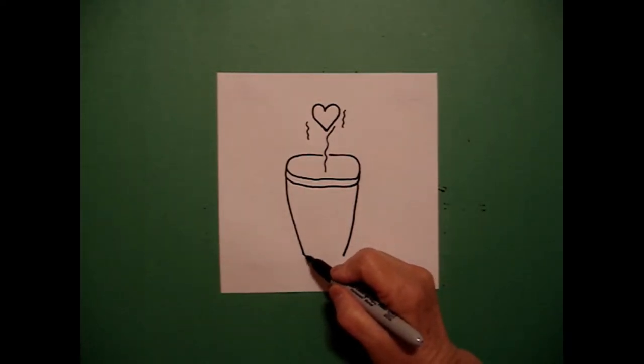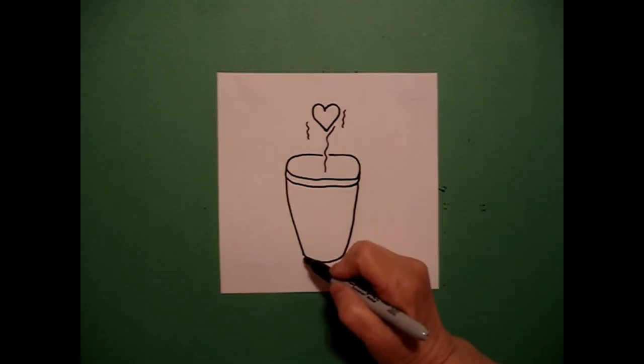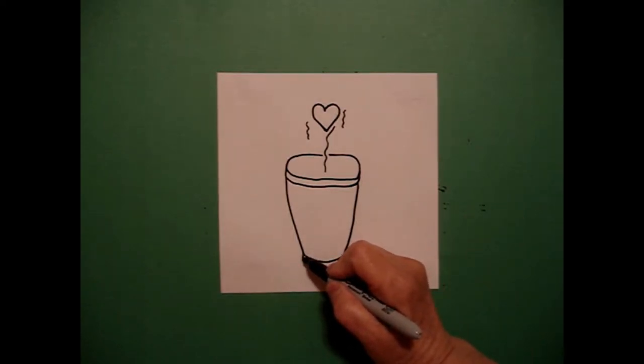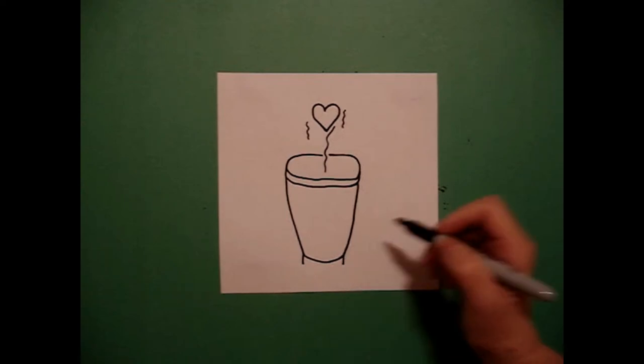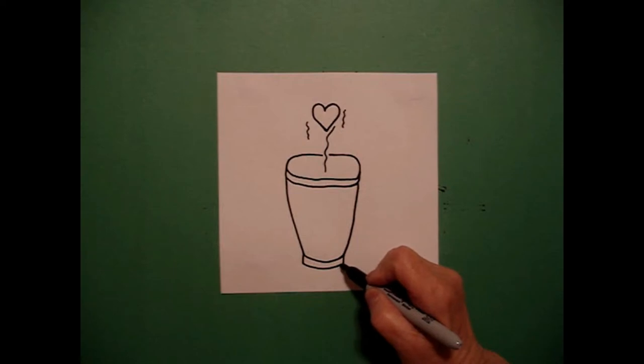Now at the bottom I'm going to connect the two with a slightly curved line. I'm going to mimic that line again — a little straight line on the left, a little straight line on the right, connect the two with a slightly curved line.